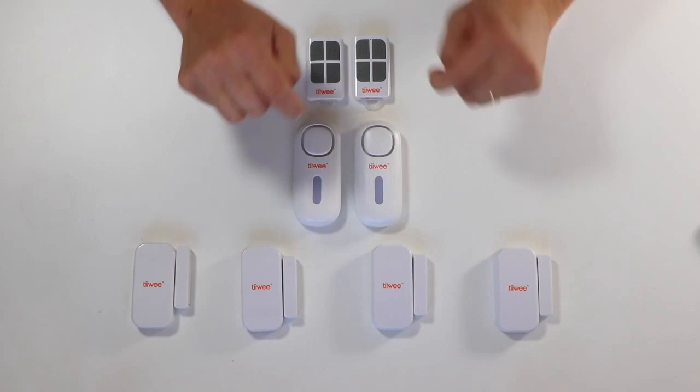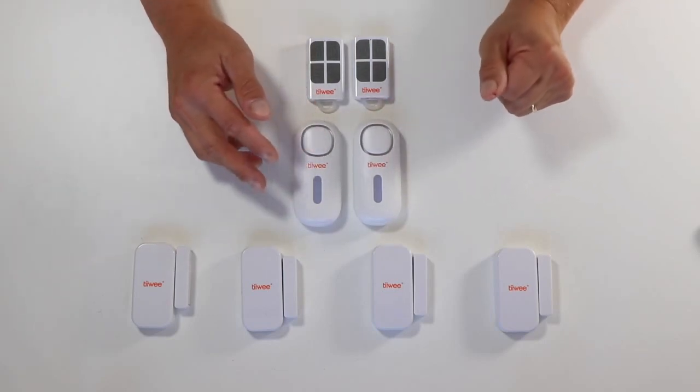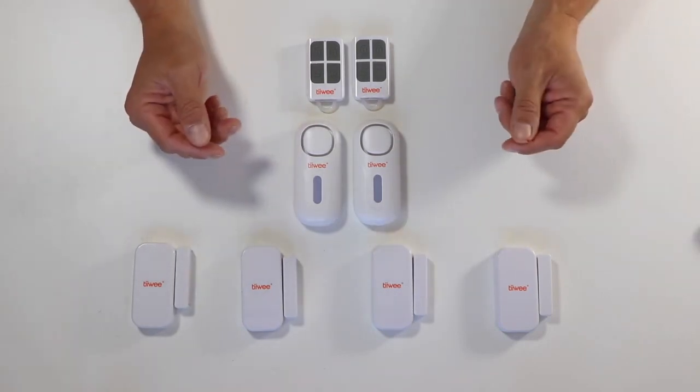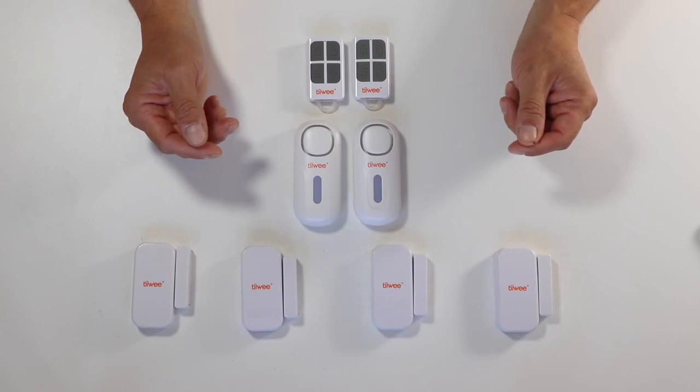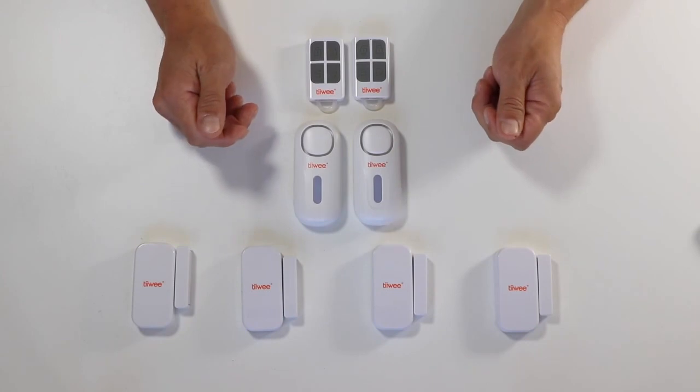So I hope this is clear. Just let me know if you have any questions — I am here to help. We wish you a lot of success with the A1 alarm kit. It is very easy to use, but if you need any help, just send us a message. Bye bye.